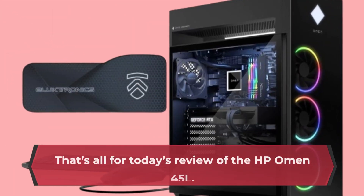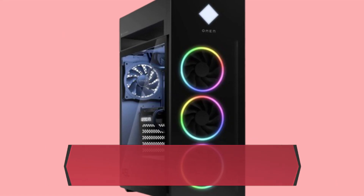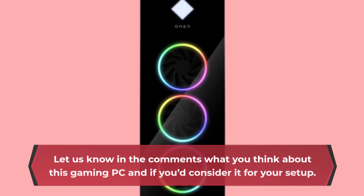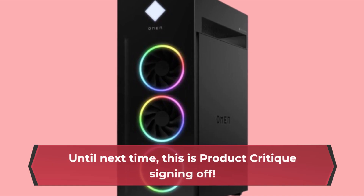That's all for today's review of the HP Omen 45L. If you enjoyed this video, don't forget to like, subscribe, and hit the bell icon for more in-depth product critiques. Let us know in the comments what you think about this gaming PC and if you'd consider it for your setup. Until next time, this is Product Critique signing off.